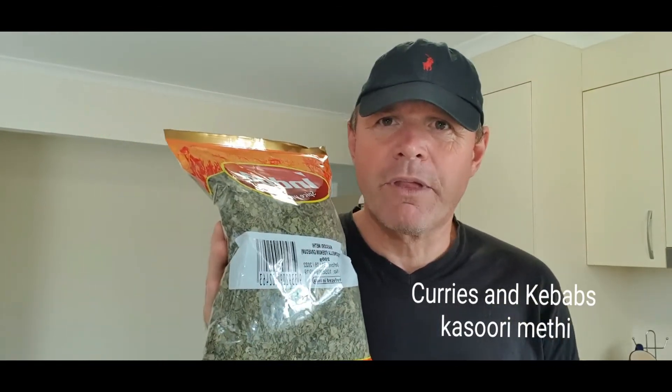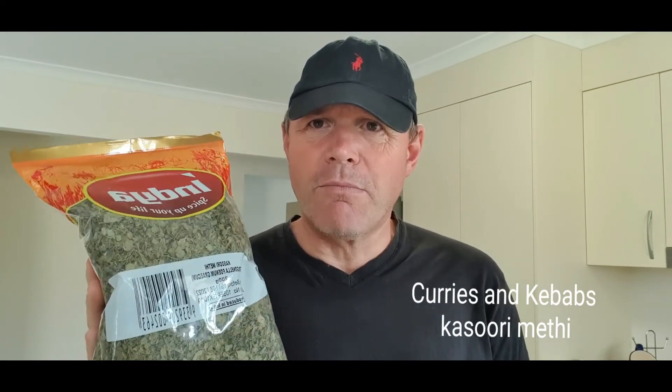So get yourself a bag of methi. Like I said, a couple of tablespoons, rub it between the palms of your hands, sprinkle it at the end of your curry and thank me later. Please, if you like my channel — like, share, subscribe — and I'll be posting more tips, recipes, and reviews regarding curries and kebabs. Thanks for watching. Over and out.